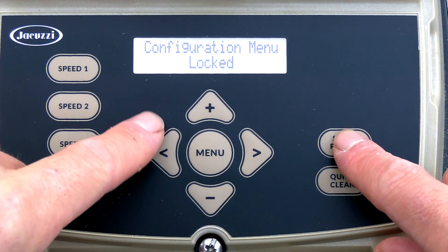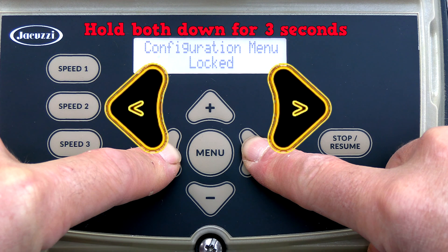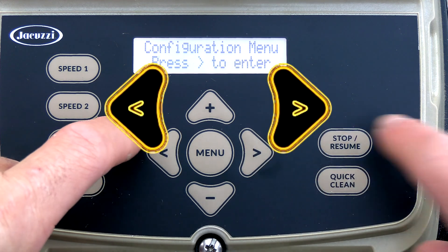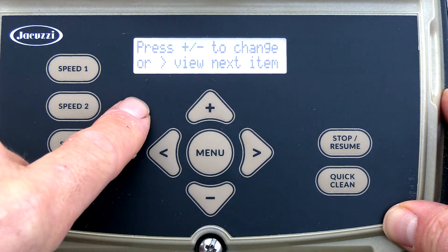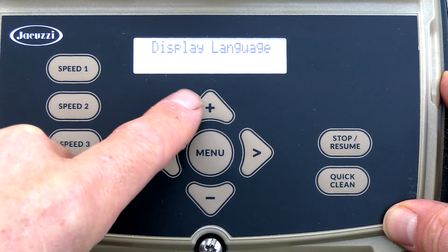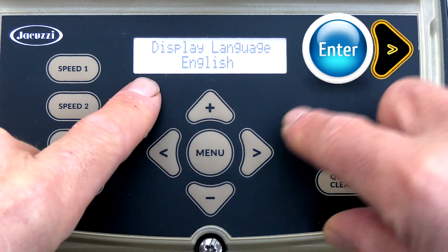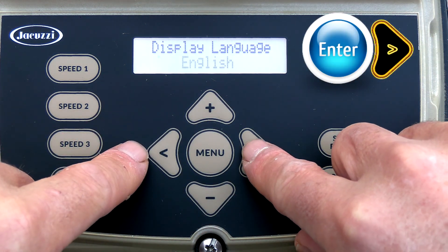Now I'm going to enter the configuration menu. You want to hold these two buttons down for three seconds, then press enter. Use plus and minus to change the display items. You have English here — you can change the language. I'm going to leave it at English, and this arrow key is the enter key.